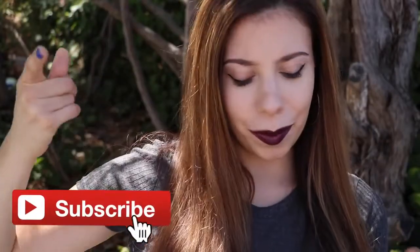Hey guys, it's Julia, and if you're not already subscribed to my channel make sure you subscribe. So this video is DIY weird edible school supplies.